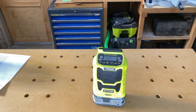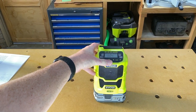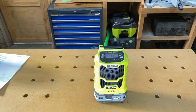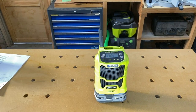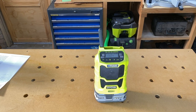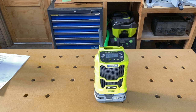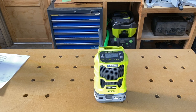So the first cab off the rank here is the R18R Bluetooth AM/FM radio. Handy little device. Now I can't just go ahead and play the radio for you because that would be a breach of copyright, no doubt. So I'll put some music on in a moment that I own, but before we get to that I'll just quickly run you through it.